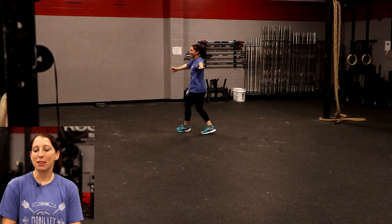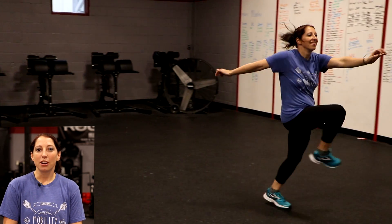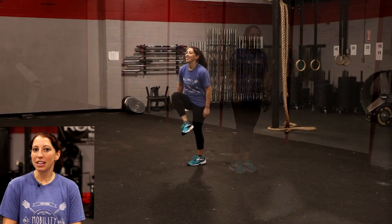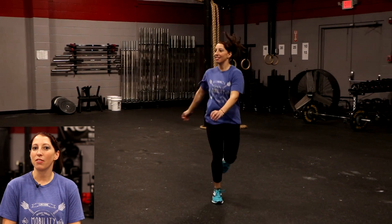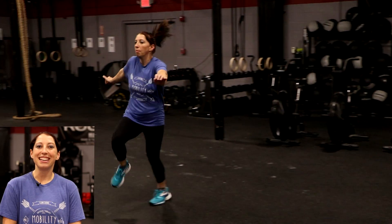The first part of that dynamic warm-up is going to be a high karaoke. This is going to prime up and warm up those hips at end range of motion. What you're going to be doing is moving like you did in grade school through that grapevine, except whenever you cross over, that hip's going to come up nice and high towards your chest and then come across your body. Keep those shoulders back nice and tall.